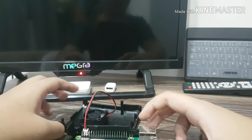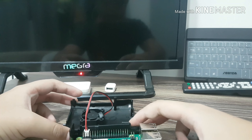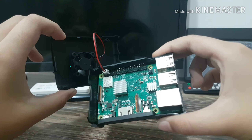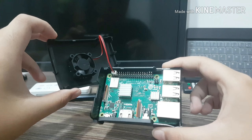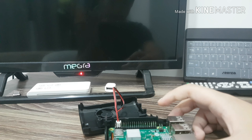Hey, what's up guys? This is VRT7 back again with another video. Today I'm gonna talk about the Raspberry Pi. This is the thing that I have right now. This is a project with me and my dad that we wanted to start on.